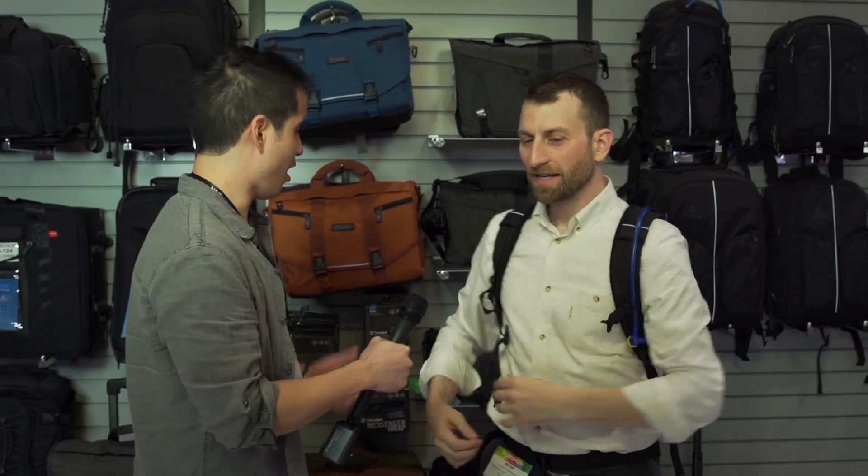We're here with Peter from Temba, and we're going to talk about getting your gear from one place to another in bags. So tell us about what you have that's new here this year and what else is going on?